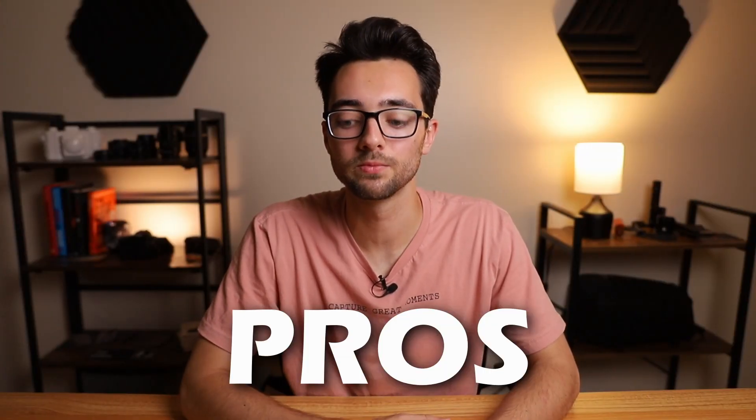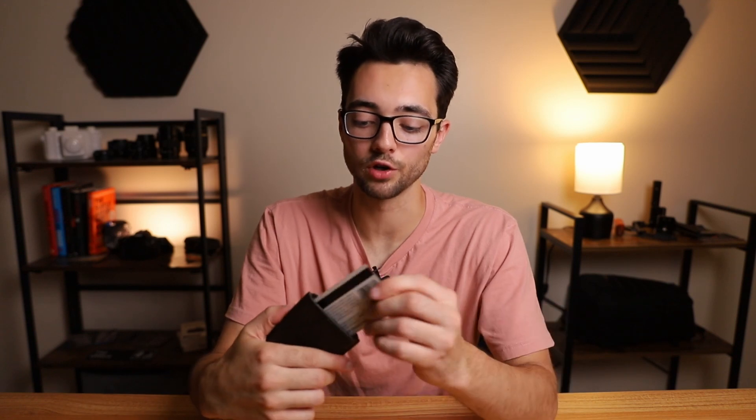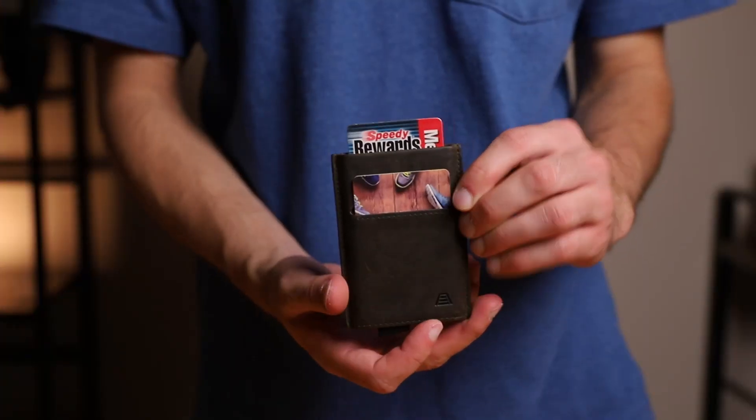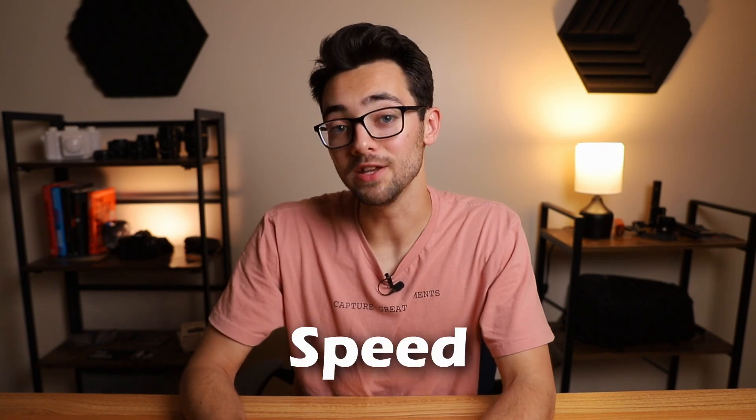Alright, now let's jump into the pros and cons, starting with the pros. Pro number one — this one's got to be obvious — the spring-loaded card release. It's fast, it allows quick access for your cards, it feels cool when you do it, and it's a conversation piece. Some people might see it as a gimmick but I like it. That leads us to pro number two, which kind of goes hand in hand with the spring-loaded card release, and that's speed.